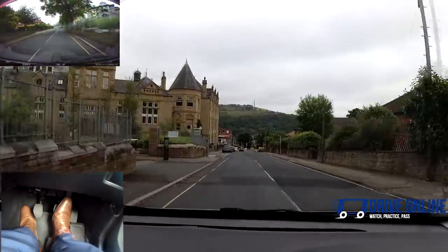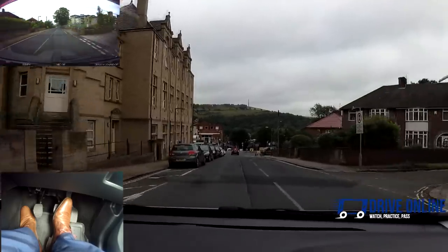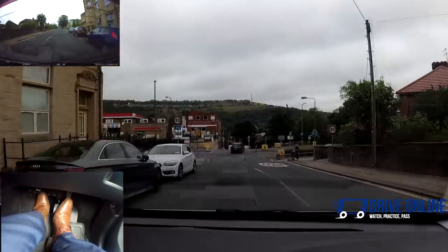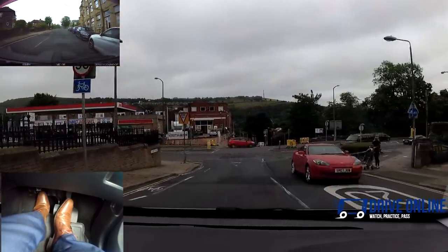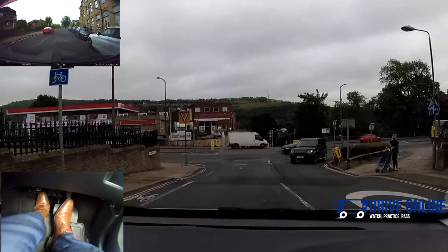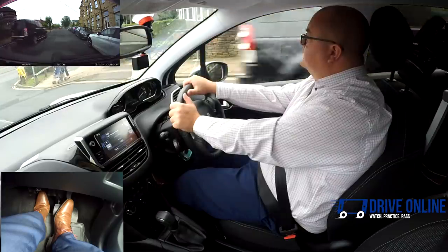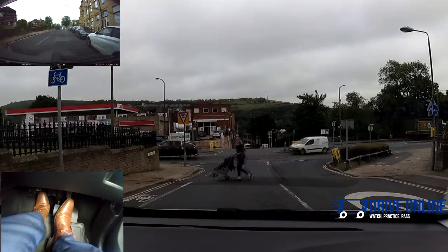I can see a girl wants to cross — I'm going to check the mirror and let her cross. The reason I waited for this lady to cross was I checked the mirror and there was no one behind me at all. I could see she was struggling because she's got a child and a pram. So I just waited patiently, didn't wave her across, and when she was across, I went back on my way.